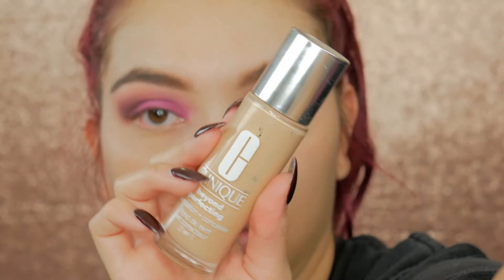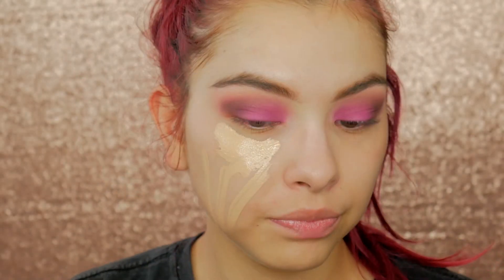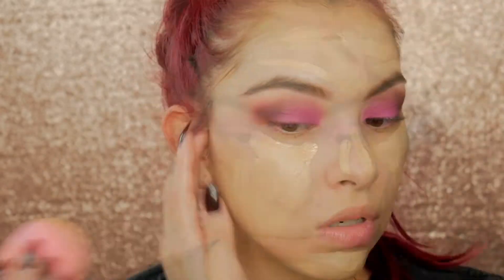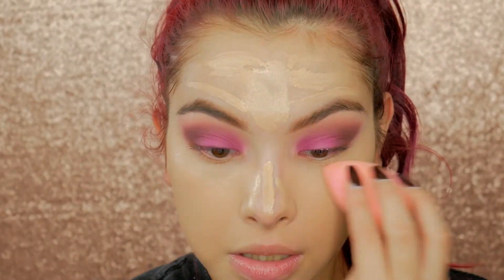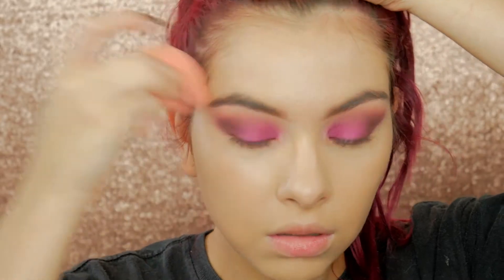For foundation I'm using the Clinique Beyond Perfecting Foundation, applying it in my T-zone, and then I'm going to chisel out my cheekbones and contour my nose.